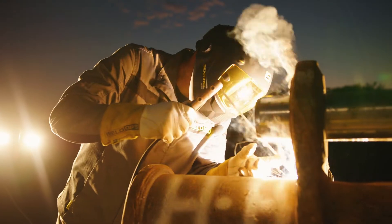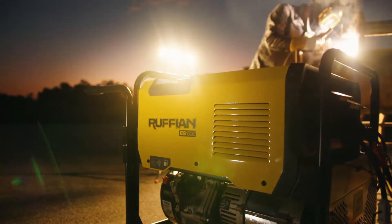Ruffian has a strong welding output of 150 amps at 60% duty cycle. Ruffian keeps welding steel, stainless steel, and other metals long after others quit.